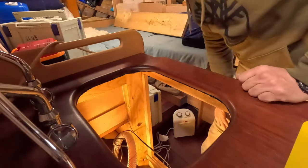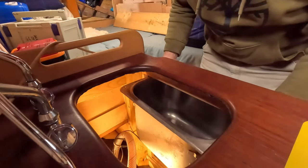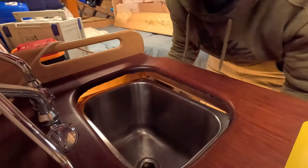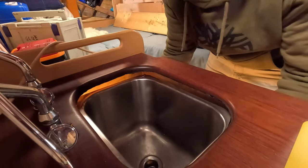I'm going to attempt to put the sink back in place. It's a little awkward working under there. Let's see what we can do.